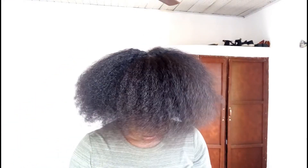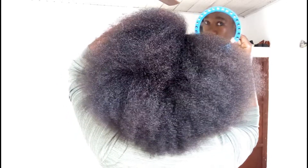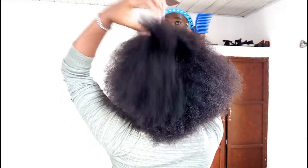This is actually not the first time I'm using yarn on my hair to thread, so I'm quite surprised the results turned out this way. I'm going to try it again, but for now these are the results. Thank you guys so much for watching. I'm going to go ahead and wash my hair and show you that in the next video. Bye!